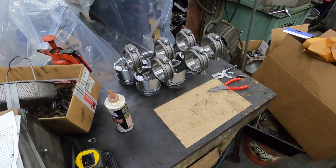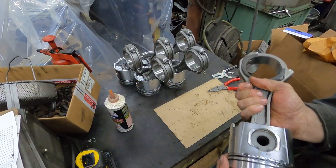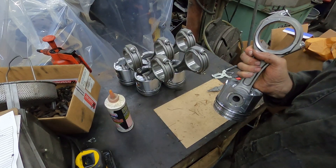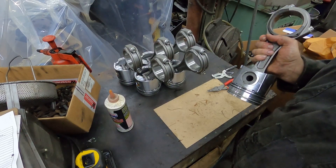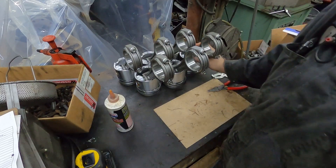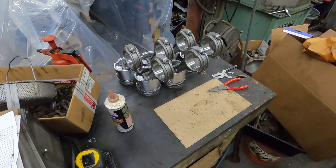Alright guys, we got these things all assembled - not rocket science. I'm going to cover them over with a bag for tonight. We're going to set the crankshaft - we'll do the bearing shells, set the crankshaft in, and I'll show that in the rest of the video. We might also check the girdle first, make sure we're going to use it or not.